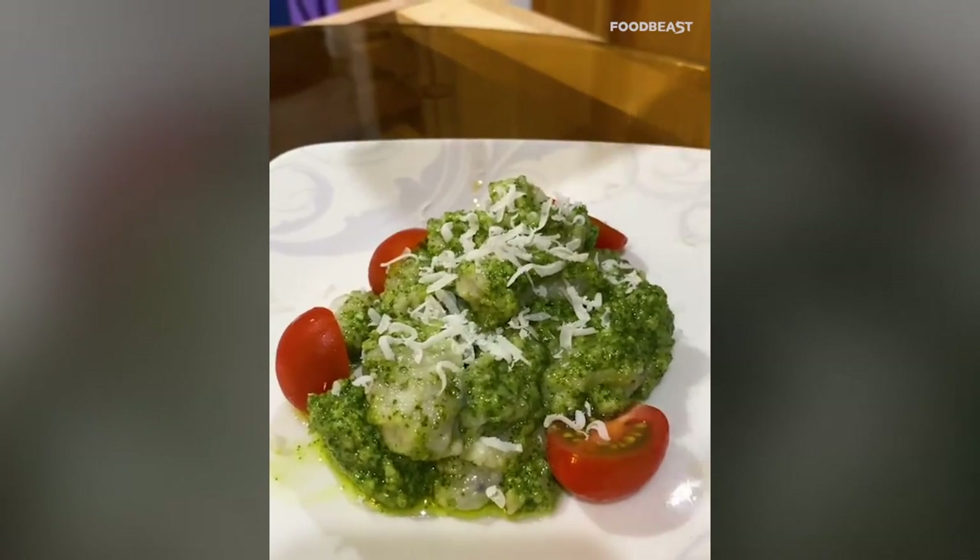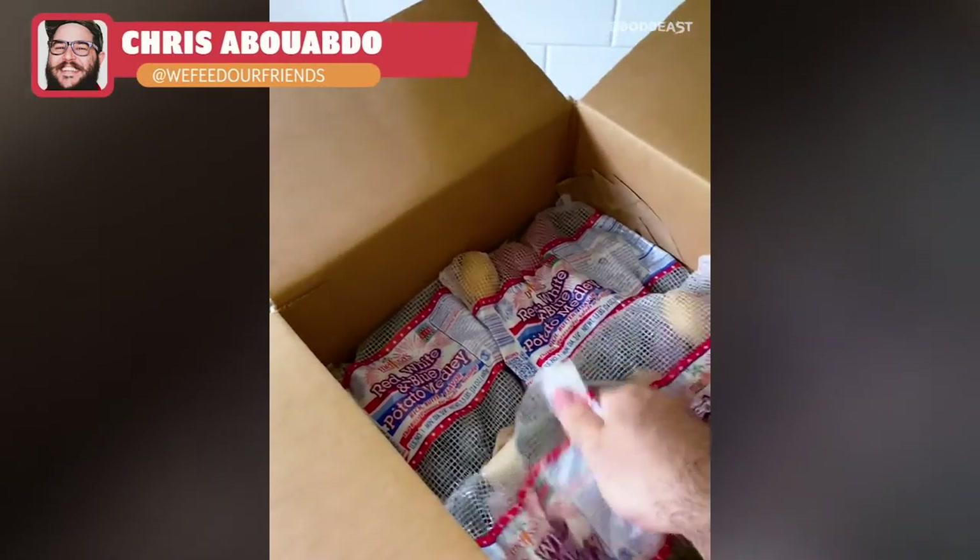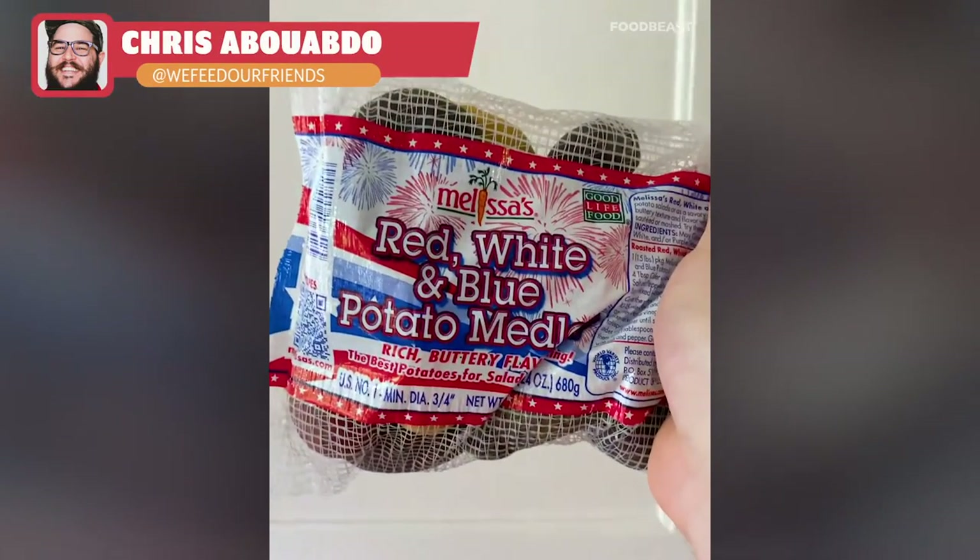Garnish with more cheese and here's the pesto gnocchi — let's have a taste test. Chef's kiss! I've got this pack of red, white, and blue potatoes from Melissa's, so I've got to make something real American.